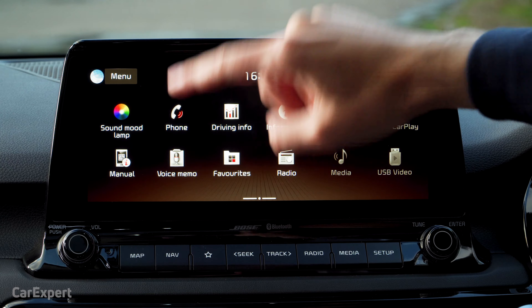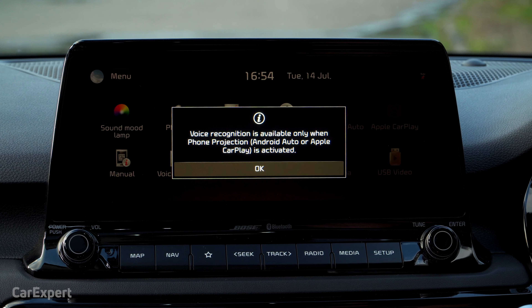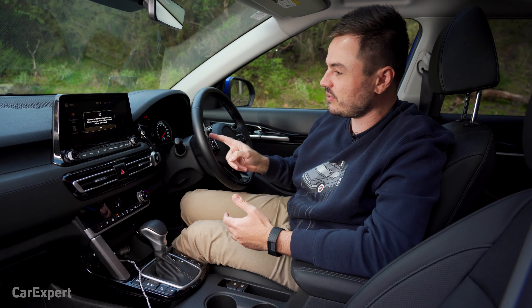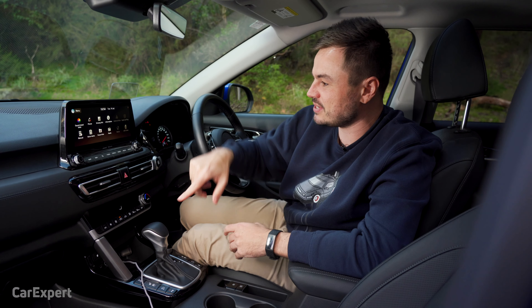The Bluetooth phone menu button does nothing. As usual in a Hyundai and a Kia for Australian cars, unless you have smartphone mirroring enabled, the voice recognition function does absolutely nothing.